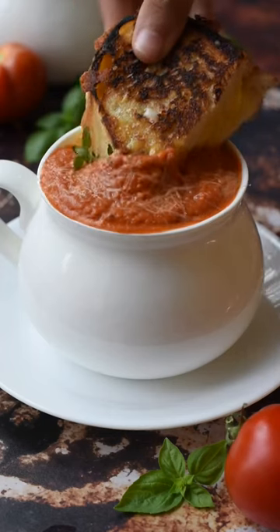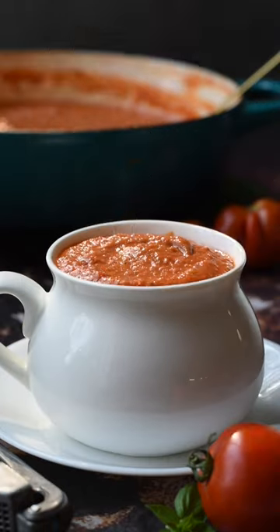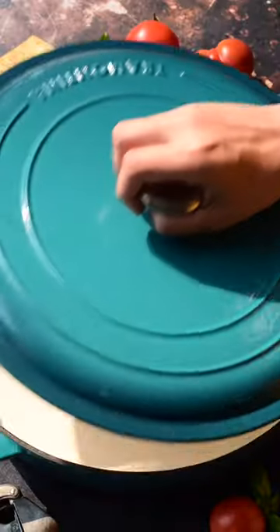It's soup season, so today we're making this amazing tomato soup with homemade grilled cheese. It's creamy, warm, and comforting, perfect for a cool autumn day. It's also really easy to make, and you guys are gonna love it, so here's how we make it.